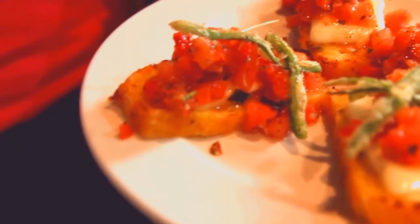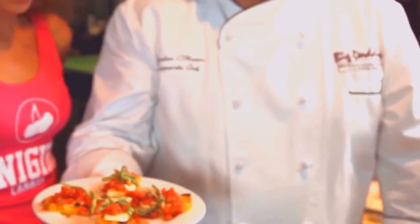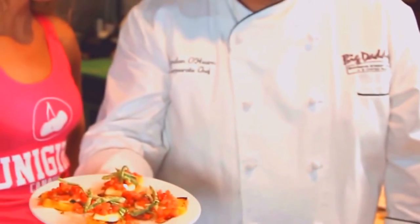A touch of sea salt, a little bit of pepper. Really easy to do. Certainly we'd love you to come to Big Daddy's and have it, but you could try the recipe at home yourself — a nice piece of French bread toasted, fresh tomatoes out of the garden or from the market, and away you go.